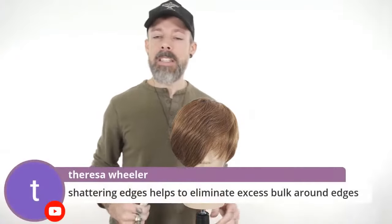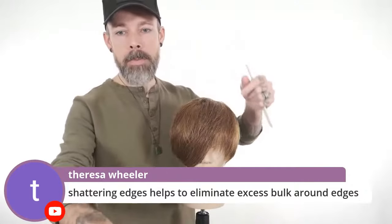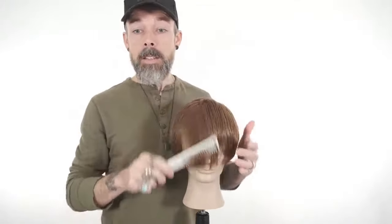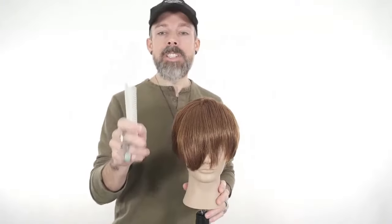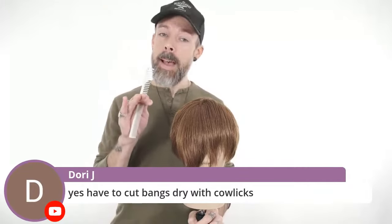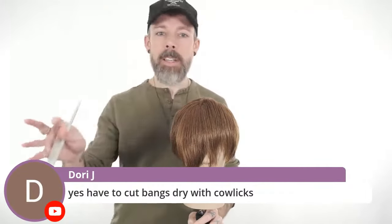Shattering those edges eliminates bulk and gives it more lightness and movement. Also, we would highly recommend that you always cut your fringe dry. This is from experience.